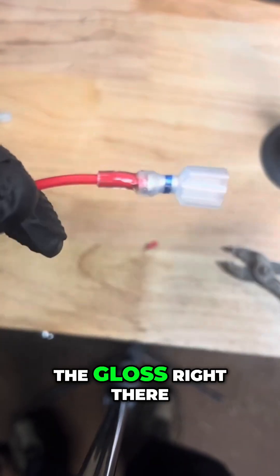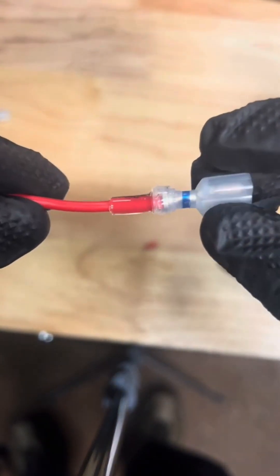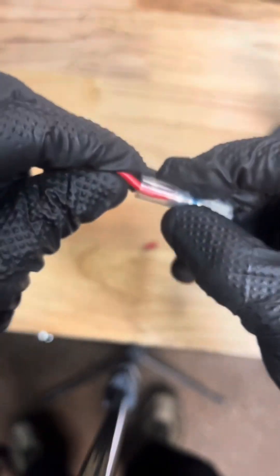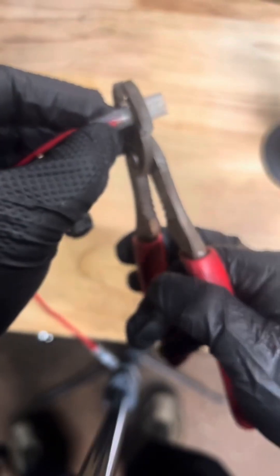Fire, so you can see the gloss right there — really nice. The other side. And press.